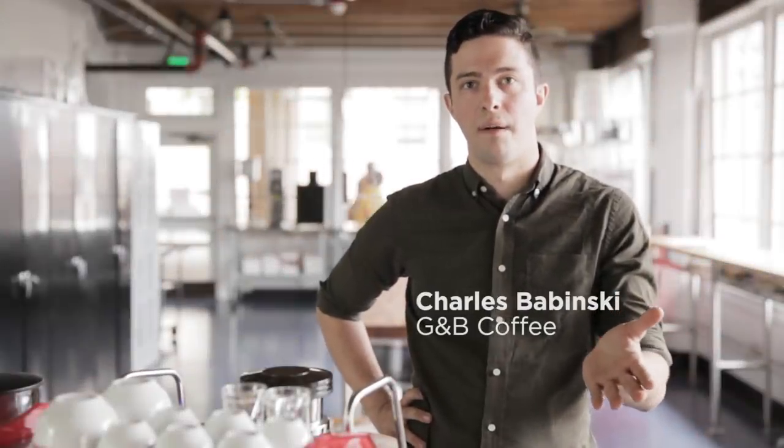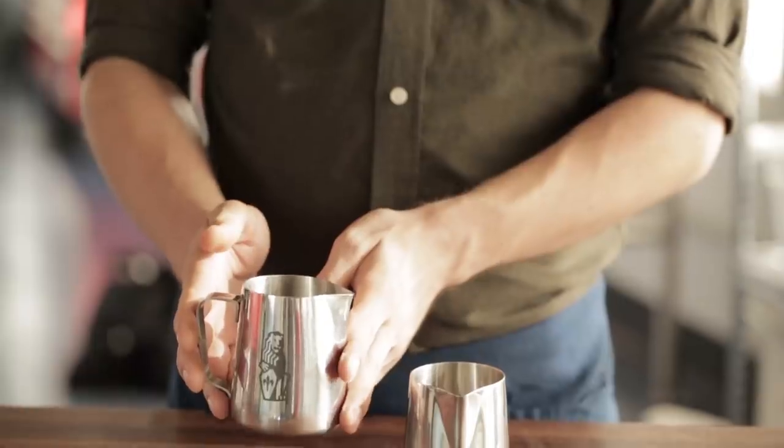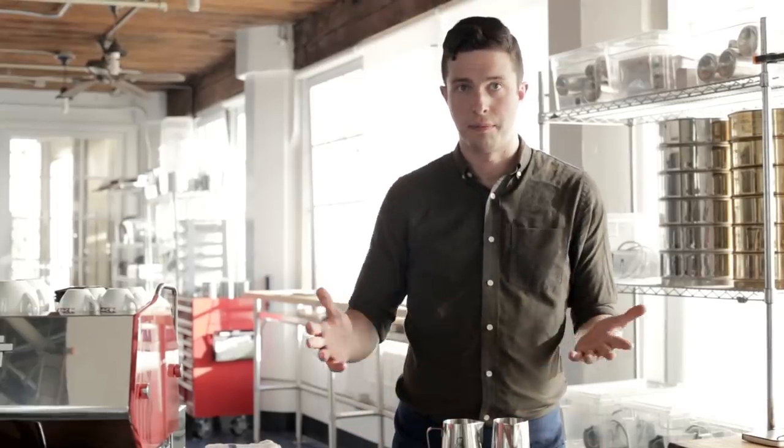Hi, my name is Charles Babinski. I'm the co-founder of GMB Coffee and Go-Get'em Tiger in Los Angeles, California. So, two pitchers. This is my milk pitcher and this is a pitcher pretending to be a cup. And we're using water instead of milk because water's cheap and you can spill it everywhere and it's easy.